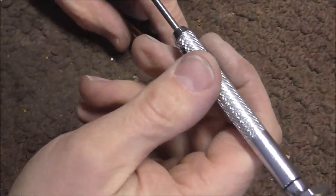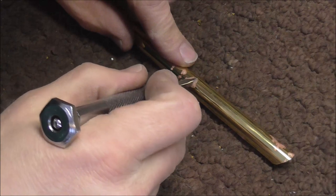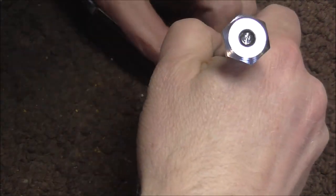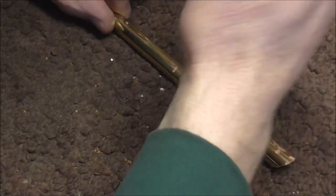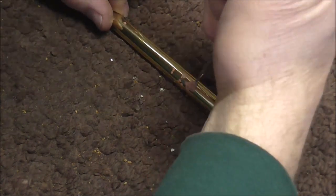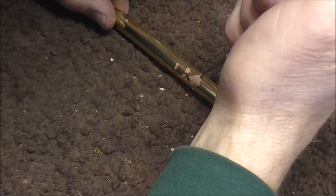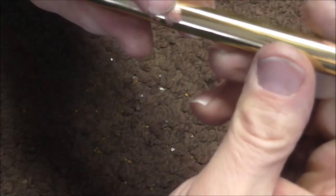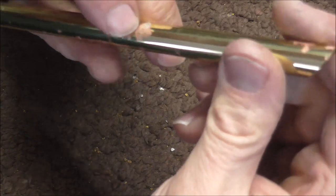Just for fun I'm going to take a screwdriver and see if I can poke a hole in that — this is the worst place of red rot right here. The screwdriver slipped, but I'm pushing pretty hard and I cannot push a hole into that, so obviously that is not that bad of a spot of red rot.